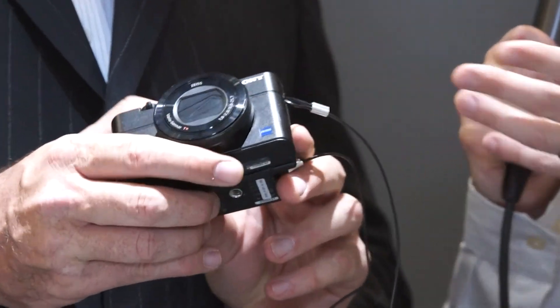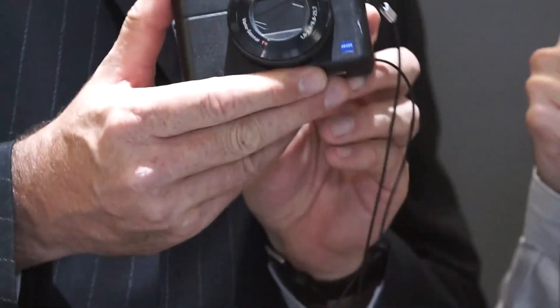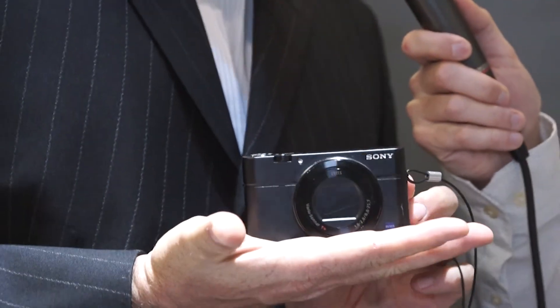The RX0 came out just a couple months ago and it's not a still camera necessarily — it's not really an action camera or a camcorder. It's very flexible and can be used by independent filmmakers. You can set up a whole bunch of them; they sync together. It's a pretty impressive product, and especially what's impressive is the size of it — it is just ridiculously small. Comparing it to an RX100, which is already a tiny camera, it is remarkably compact.